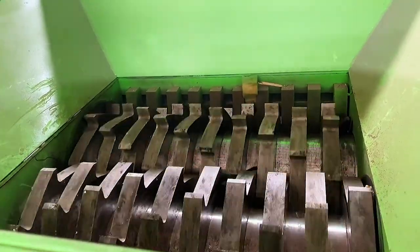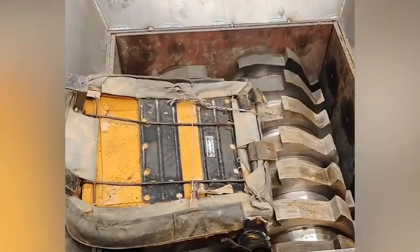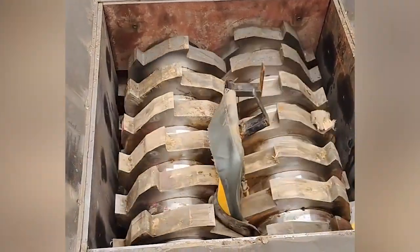Check the equipment. Before using the steel coil machine equipment, a comprehensive equipment inspection should be carried out, including checking the equipment wheel, controls, and cleanliness, etc.